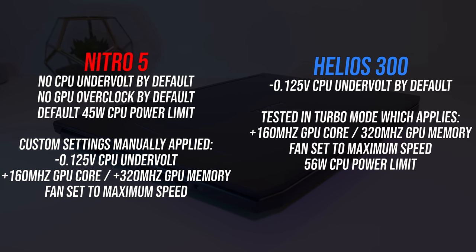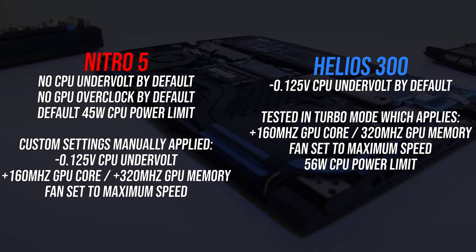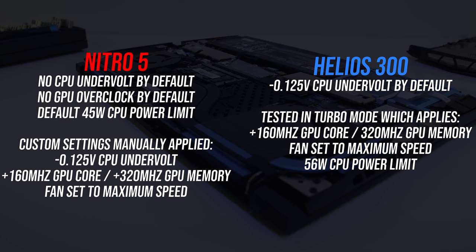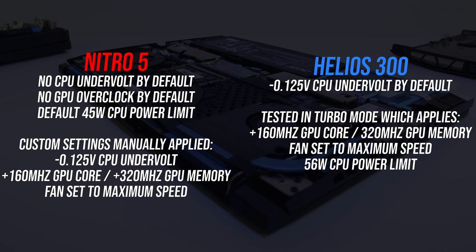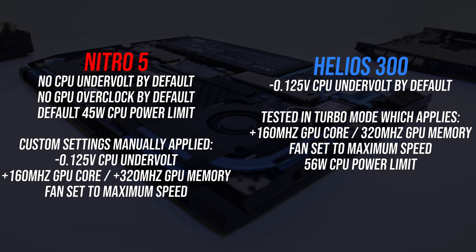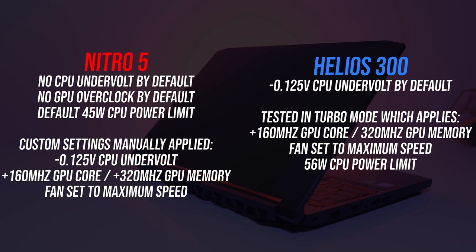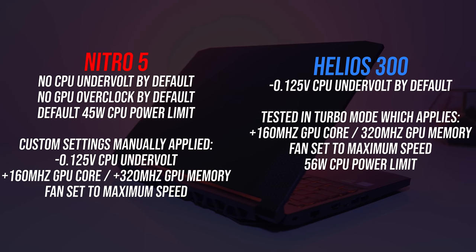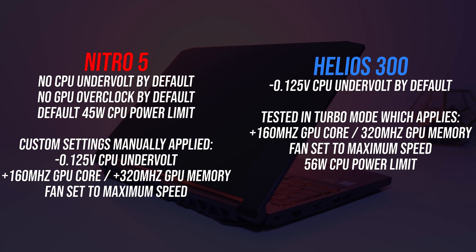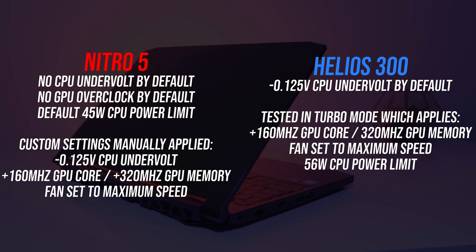In the upcoming tests I've tested the Helios 300 with turbo mode — max fan speed — and the Nitro 5 with its fan set to maximum, though it doesn't explicitly have different performance modes like the Helios. Basically both are set with the best settings each laptop offers out of the box. With the Helios, turbo mode maxes the fan speed, raises CPU power limits and overclocks the graphics. I've also included results with the Nitro 5 both at stock and with the same CPU undervolt and GPU overclock that the Helios 300 has by default for an even playing field. Check the full reviews linked in the description for more in-depth thermal information.